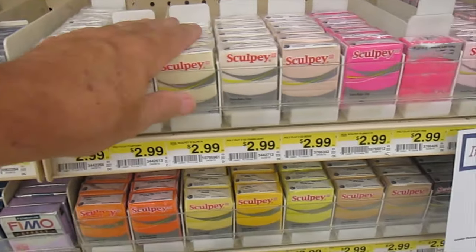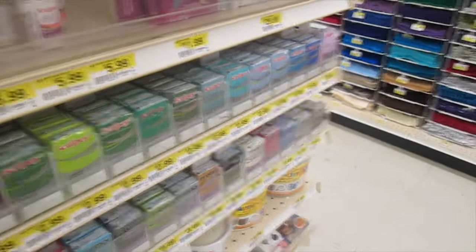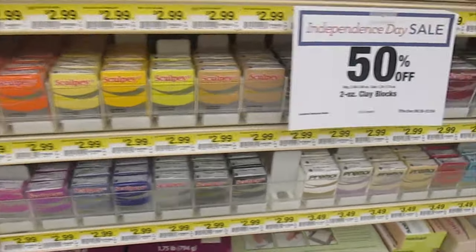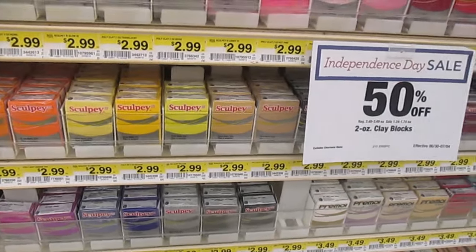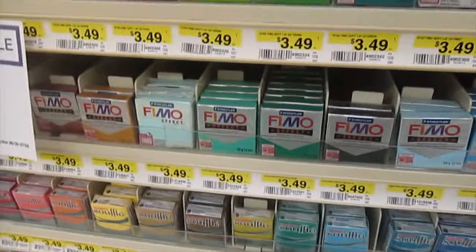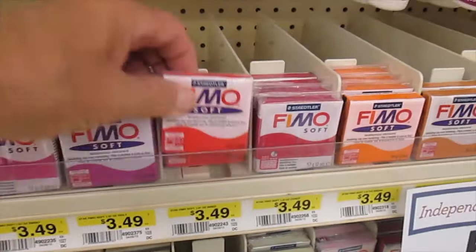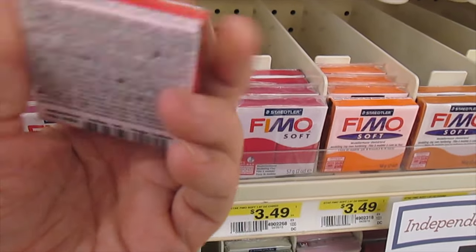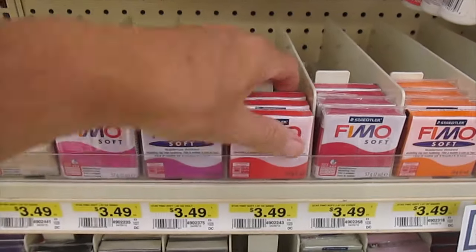This stuff you can mold into shapes and bake — it makes a very hard thing. They also have some that remain soft, that are soft like an eraser when you get done. They're actually made for erasers. So it doesn't actually fully harden, but that can have some advantages.